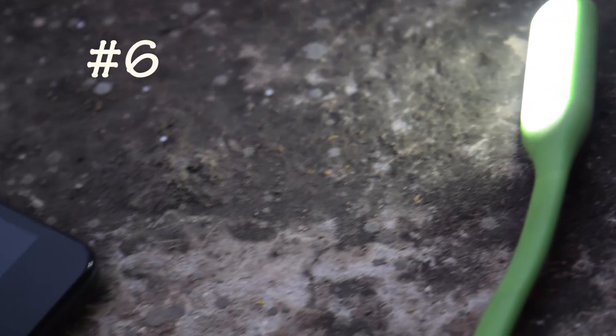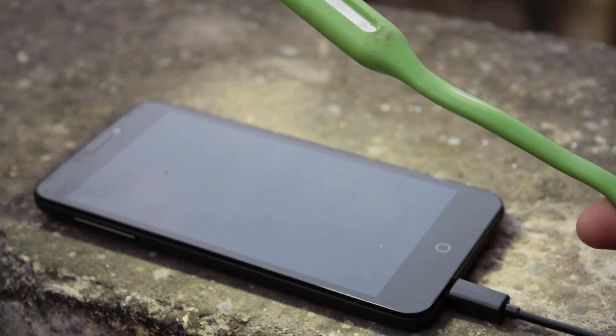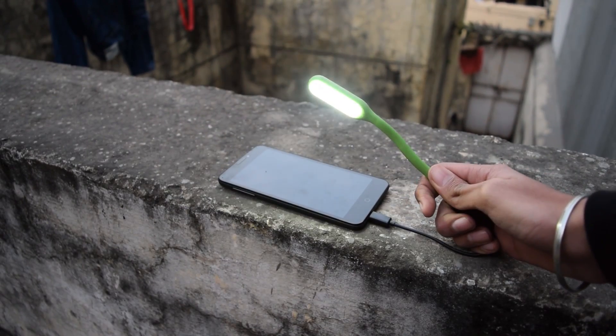The next on the list is a USB light. Yes, you can connect a USB-based lamp to your Android phone, and this will come in handy when you don't have electricity. And this is way stronger than your phone's flashlight.